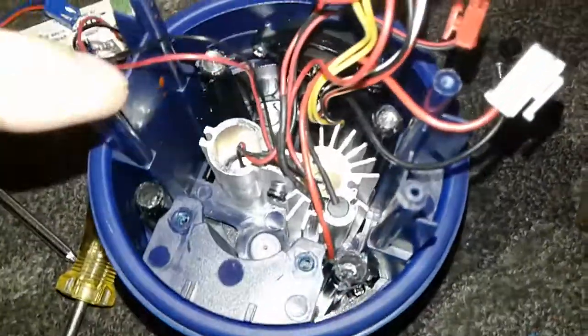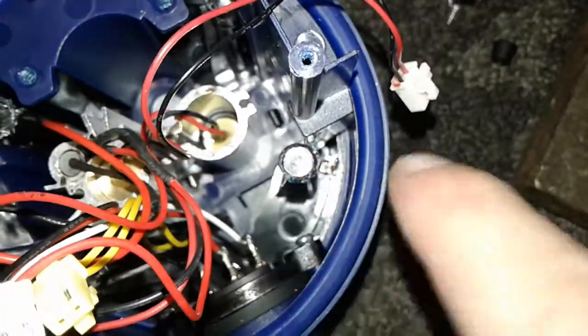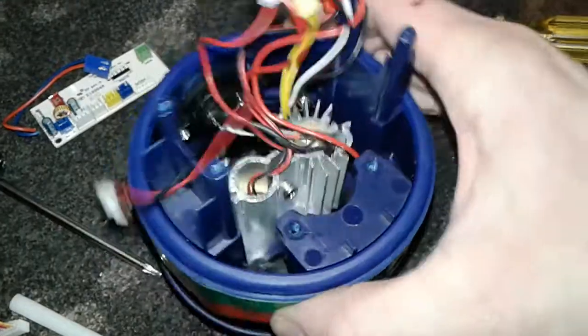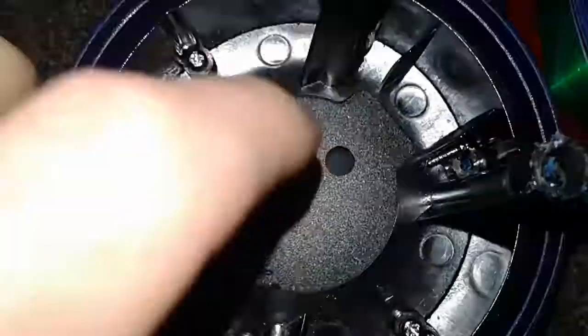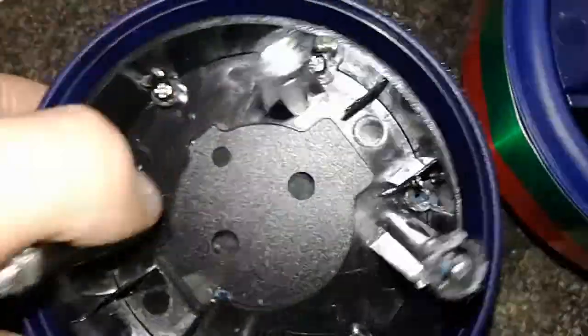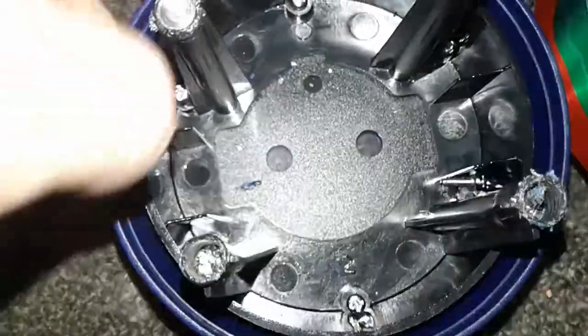It looks like this inner part actually comes out — and yes, it does. You see this screw? There are a few of them around there, and it makes this inner part come out from the housing. The screws are out, and this is how it comes apart. With that removed, you can see there's like a shield of some type before you meet the glass. With that removed, it exposes a set of new screws that you could take out.